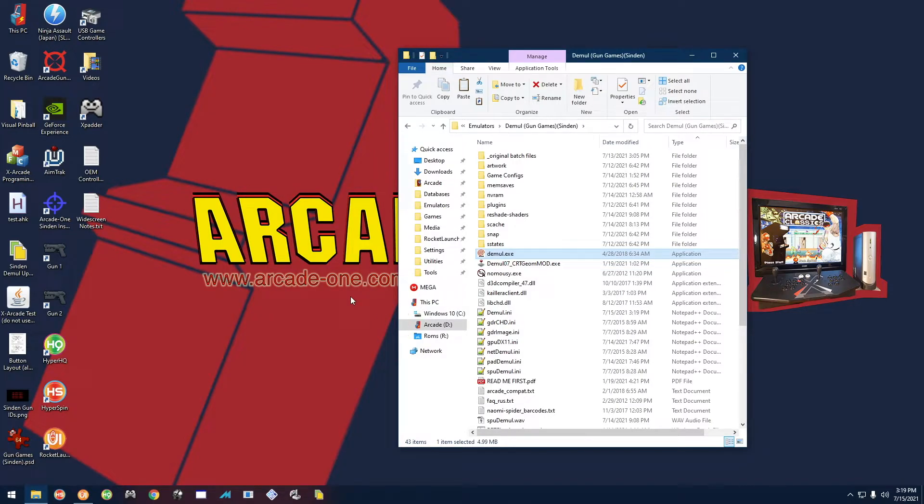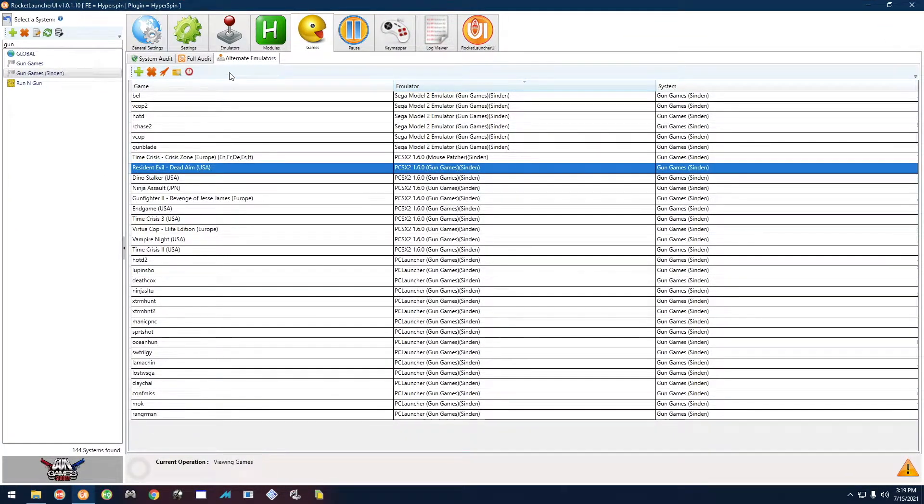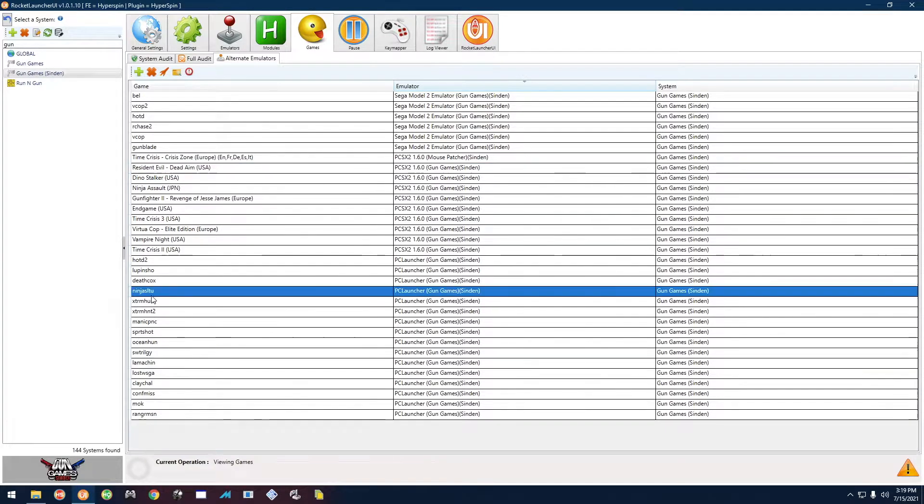Now I'm going to show you how to calibrate all the different games. The navigation between each game's test menu is different, so I'll go through about four or five games — within those, it'll cover pretty much all the games. Let's open up Rocket Launcher and start with Ranger Mission.